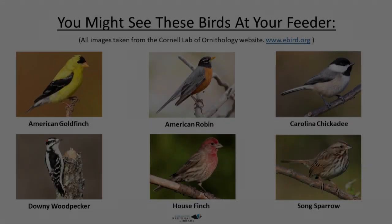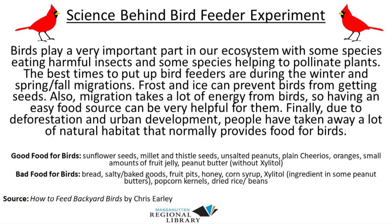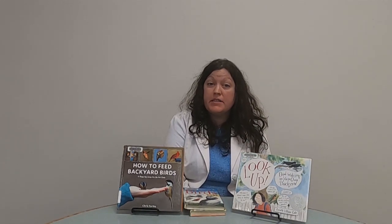Happy birding! I hope you enjoyed making your bird feeder today and just keep looking — sometimes it might take a while for the birds to find it, but I hope you can see some really cool birds with it.